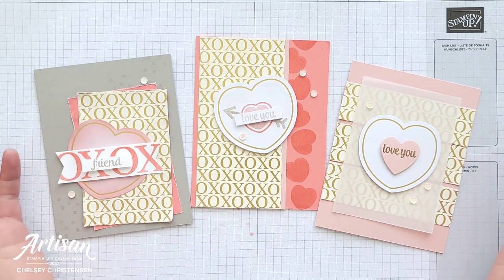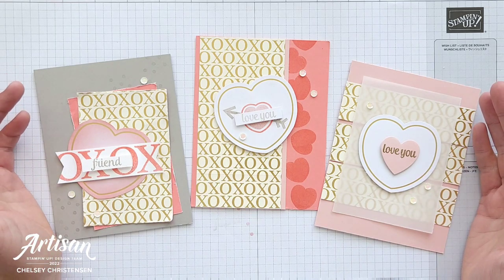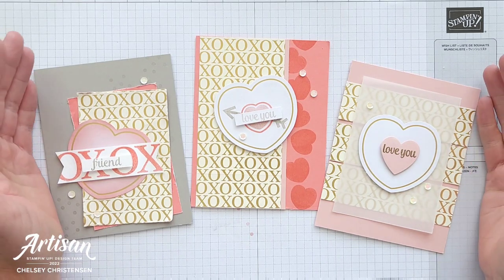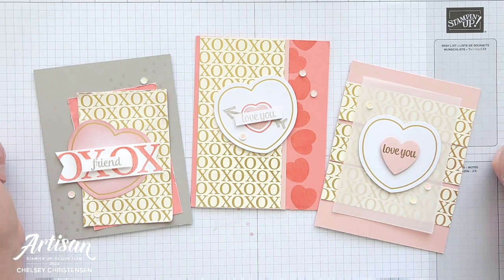Today we're going to be focusing on three different ways we can use the envelopes that came in the kit and we're going to be creating these three fun cards. If you are new to my channel and want to see more of my videos click on the subscribe button and then the bell for notifications. I would love to be your demonstrator and help you with any of your paper crafting needs. To purchase any of the products you see me use today please visit my online store, and if you're interested in subscribing to Paper Pumpkin the link is in the description below. So let's go ahead and get started making these cards.